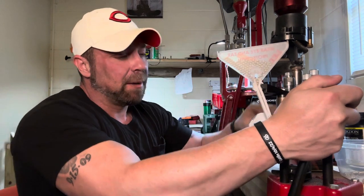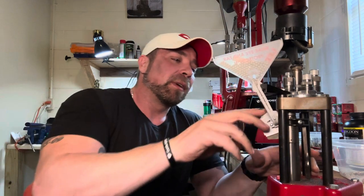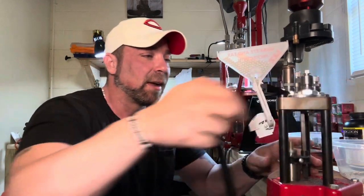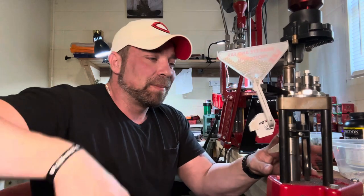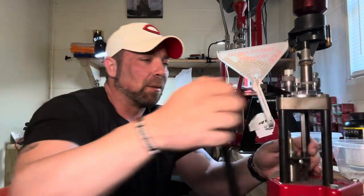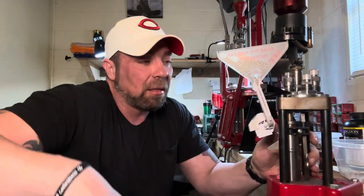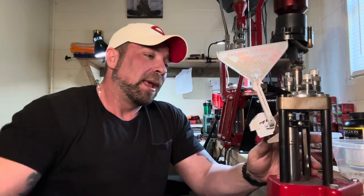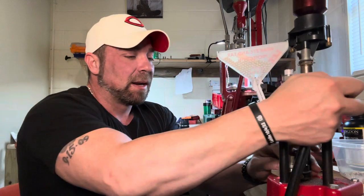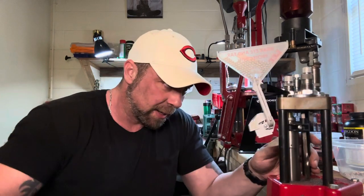Then I'll typically carry what I call more of a utility blade - something I don't care to pry with a little bit, cut open boxes, dig in dirt, whatever I gotta do. It's more of a beat-around, bang-around utility blade. A lot of times that'll be a bigger lockback knife because I'm going to be using it for heavy use. I want it to be a lockback for sure - I don't want to use a slip joint for that.